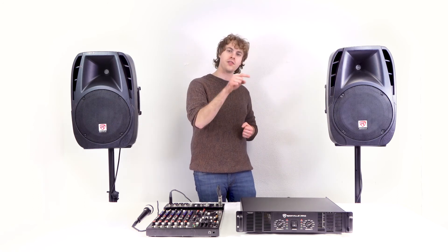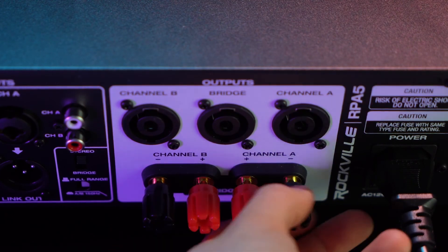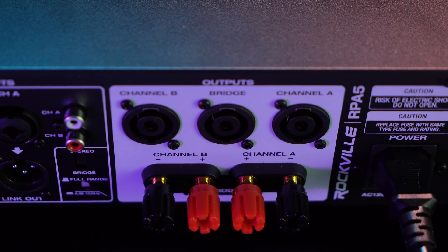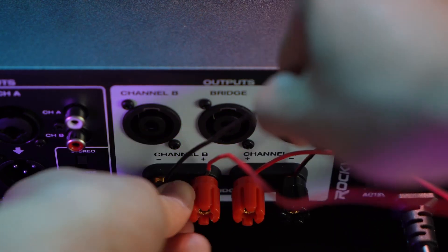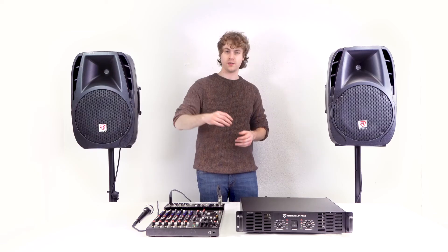You can also connect passive speakers through positive and negative wire connection using the terminals on the back of the RPA5. Unscrew the positive and negative terminals for channel A and channel B, feed the positive wires to the positive terminals and the negative wires to the negative terminals, then tighten the terminals back up to lock the wires into place.